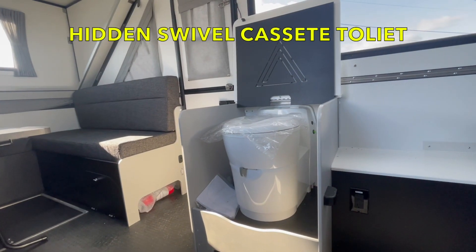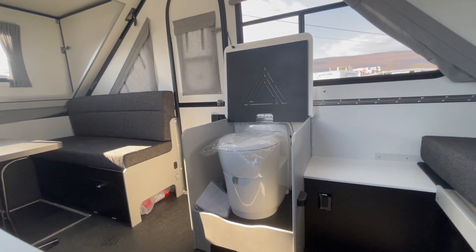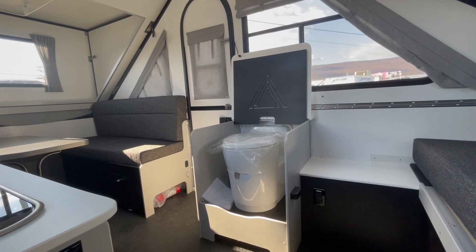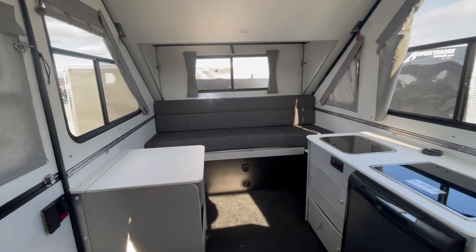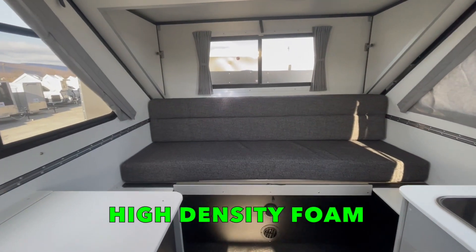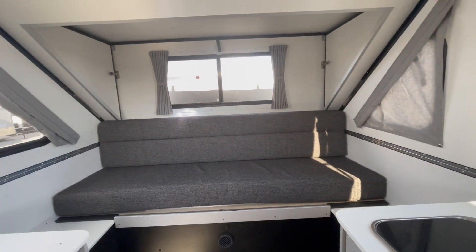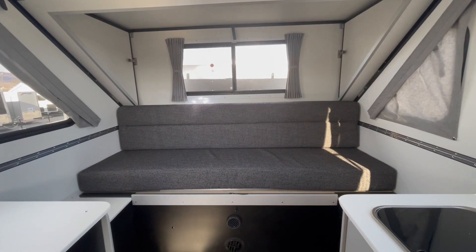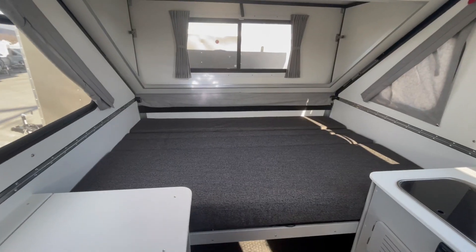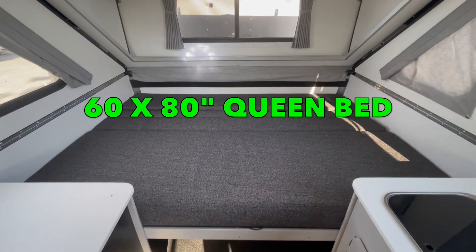It has a cassette toilet with its own removable tank, so you can drain your black tank without having to disconnect your trailer and pull it to a dump station. In the back you'll notice a high-density foam rear sofa — it's comfortable to spread out on during the day, and at night it also converts into a mattress. The bed is large enough for two full-size adults to sleep comfortably.